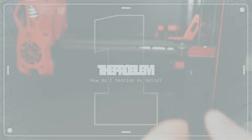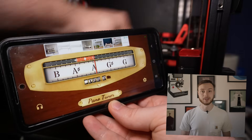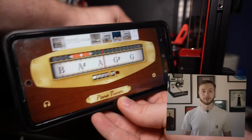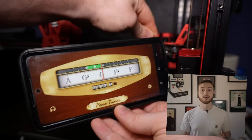I keep getting messages from people asking how to correctly tension their belts, especially on self-built printers like a Voron or other CoreXY machines. A lot of apps that measure belt frequency just don't deliver good results — sometimes because the microphones aren't good enough, and because the belts are too short or too slack. That's exactly why I decided to test 4 real measuring tools.